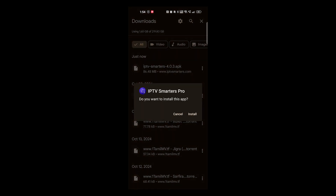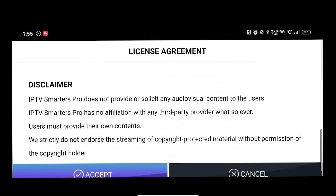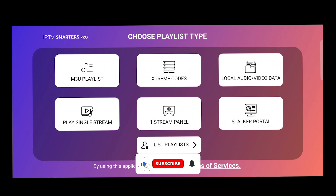After downloading it, just tap to install. Select the Device option and agree to the terms and conditions. Please note that before you proceed to install the APK file, you need to enable the option 'Allow install from unknown sources' in your Android phone.